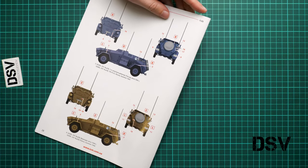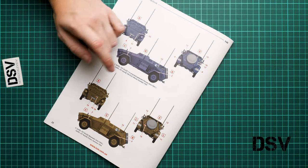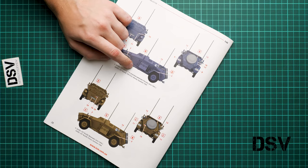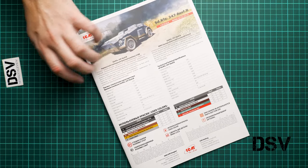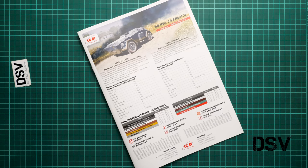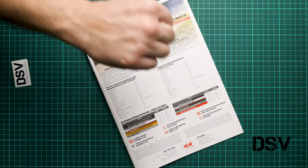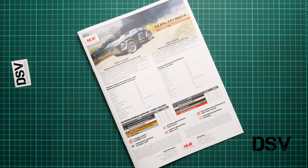There are four marking options in total, including one from France, summer 1944 — an interesting choice, with different camouflage from the overall gray vehicles seen before. The kit should already be available; you can find it at, for example, the Modelimax web shop. I'd love to hear your opinion in the comments below. If you liked the video, press the like button and subscribe to our YouTube channel — see you in the next review, thank you for joining me today!